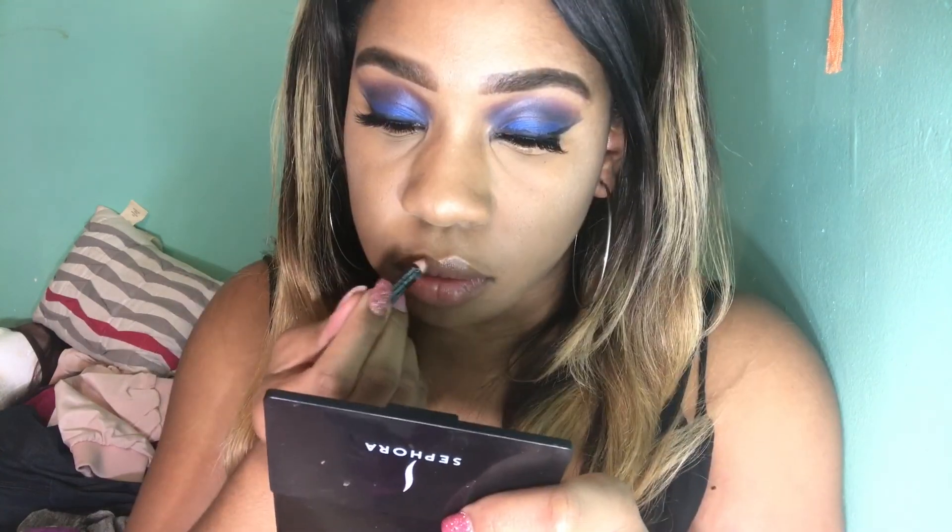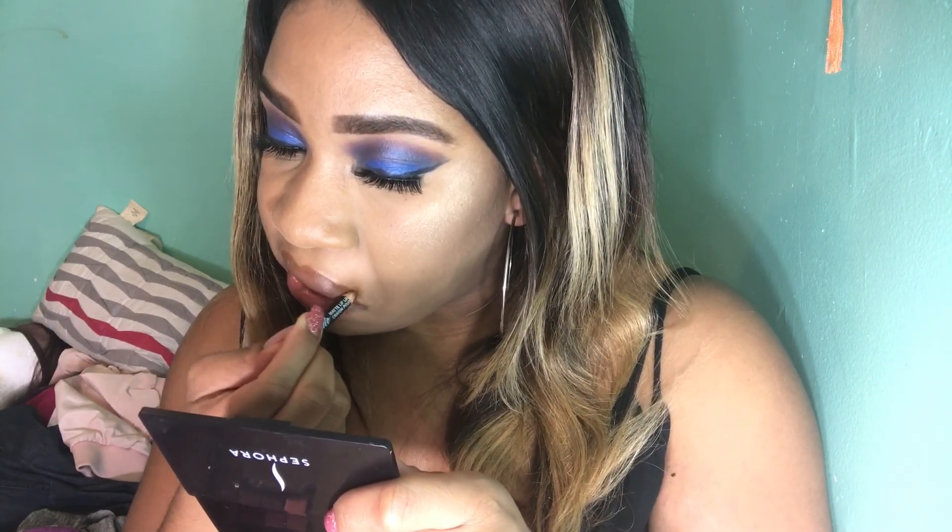I'm going to use my lip palette that I got with my BH Cosmetics palette. I'm just going to line my lips before I put any colors on so it doesn't look too crazy. And I'm just going to use one of the natural pinks that I think will go well with this look.